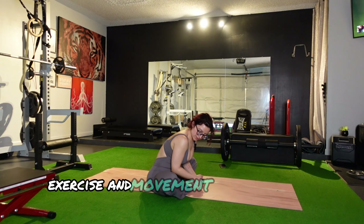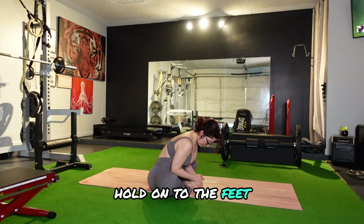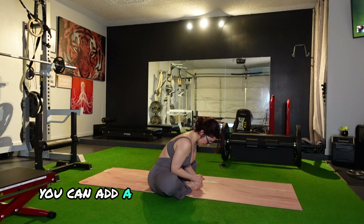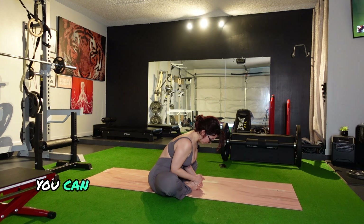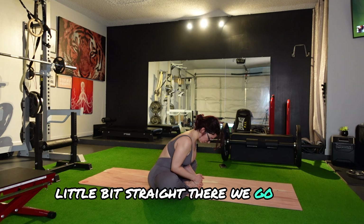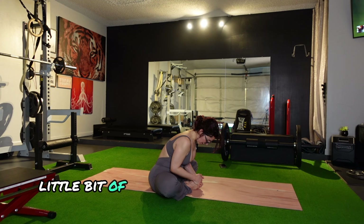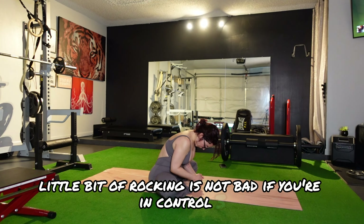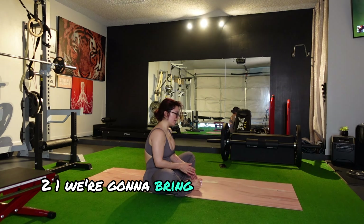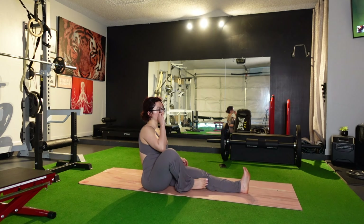Come back into butterfly position. Hold on to the feet — you can bring them close. The closer, the more balance you'll find in this movement. Push the knees down, hold on to the feet. Bring your chest forward. You can add a little bit of arch to the spine or be nice and straight. Push, push. A little bit of rocking is not bad if you're in control.